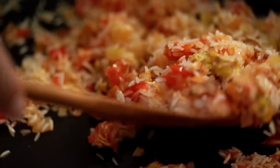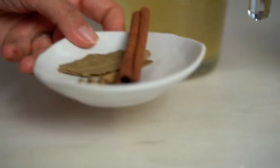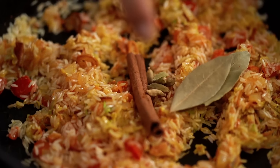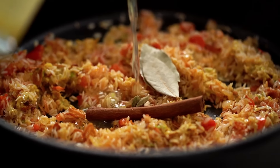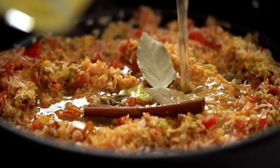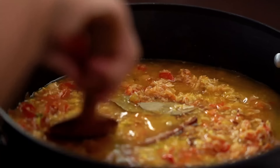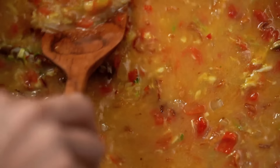Sprinkle in some crispy fried shallots. That chicken marinade we saved earlier goes in here too. This dish reminds me so much of an Indian biryani — in fact, a lot of people call it Thailand's version of biryani. Now add the spices: a cinnamon stick, some green cardamom pods, and a couple of bay leaves. Then some chicken stock.